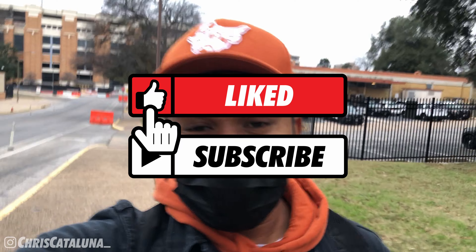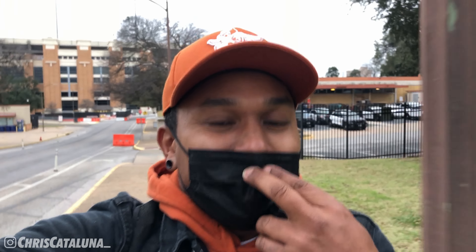What is going on YouTube land? I am Chris Catalunia. Before we get into this video, go ahead and check out my Instagram at Chris Catalunia with an underscore, and go ahead and like, subscribe, and hit that notification bell so you'll know when I upload a new video. Fight the algorithm — I greatly appreciate it.